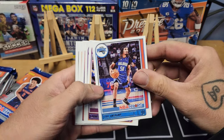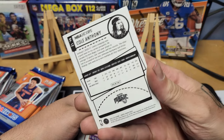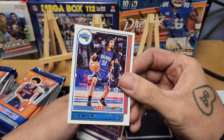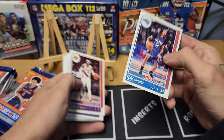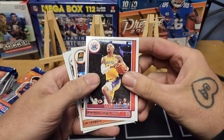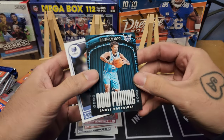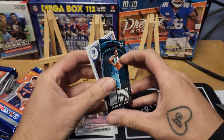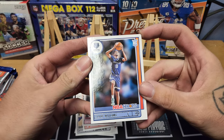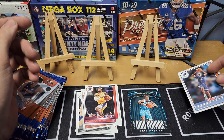Pack one: the base is very similar to Donruss and some lower tier basketball, but I like it — you can find this stuff pretty much anywhere, even at Dollar General. We got Cole Anthony, Carmelo Anthony, Daren Fox, Contavious Caldwell-Pope, J Crowder, Lonnie Walker. We got a 'Now Playing' James Booknight insert — decent looking insert — and Zaire Williams on the rookie. Not bad.